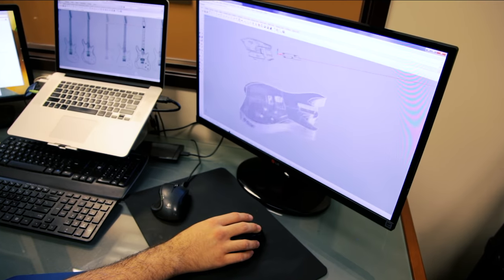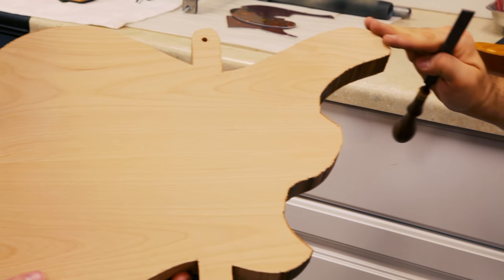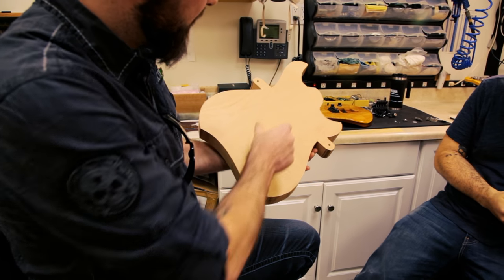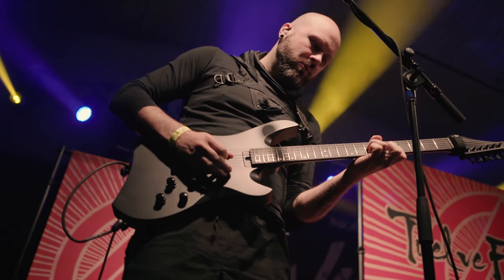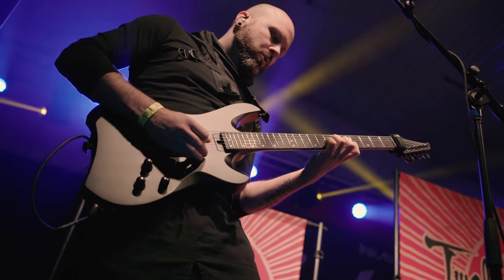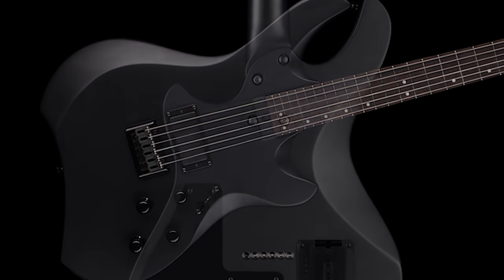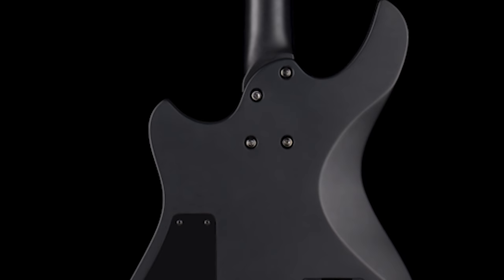He shrunk the body down, made the contours a little bit more purposeful. The balance of the guitar was something that struck me straight away. When I picked it up, we achieved that fundamental resonance that you get when you play a really good guitar. It sort of moulds into your body and you become one with the instrument — really that's the ultimate you could ask for in a guitar, that you get that synergy between the player and the instrument.